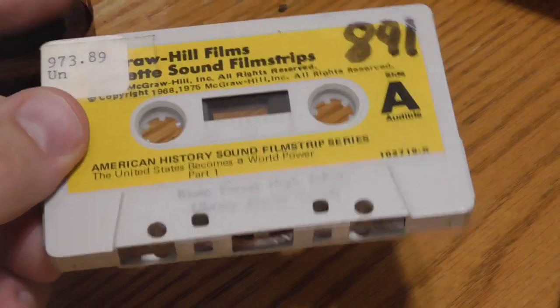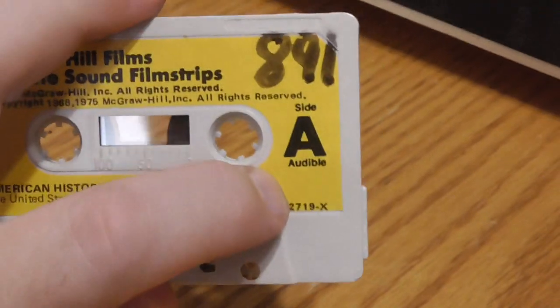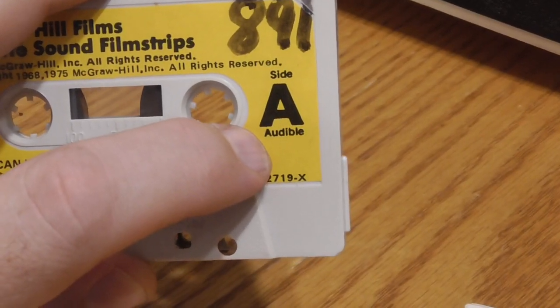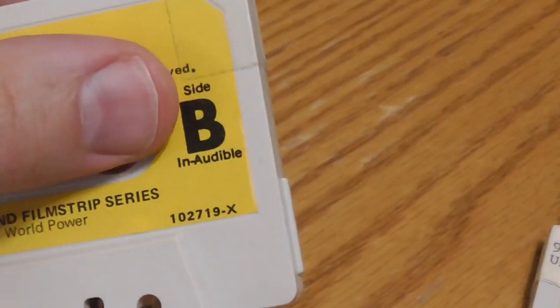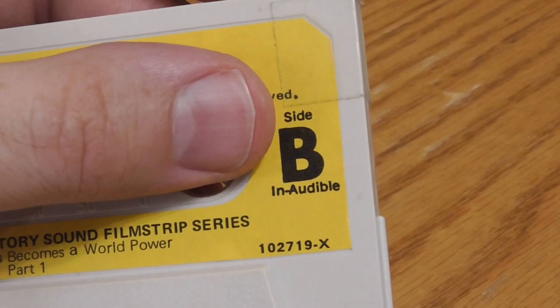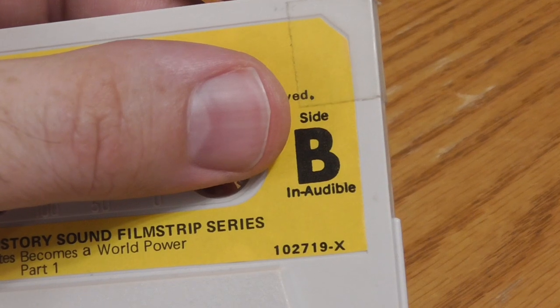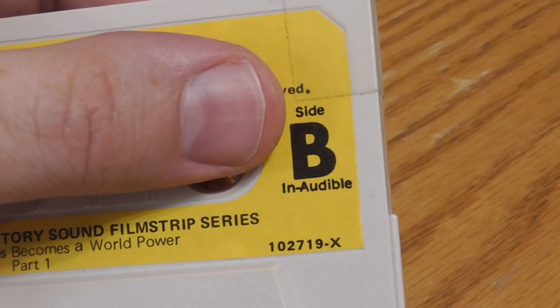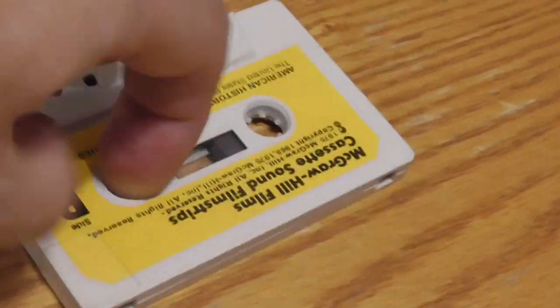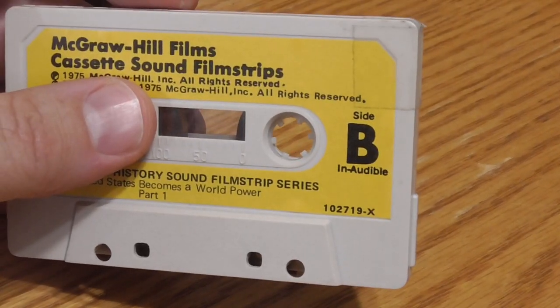The cassettes are standard type 1 cassettes. One side has audible tones that prompt you when to change frames. The other side has the same programming but with what's called inaudible tones — which isn't exactly true. They're 50 hertz tones, which is on the very low end of the human hearing spectrum, and they tell an automatic filmstrip viewer when to change frames. I'm going to be playing side B because this is an automatic filmstrip viewer, and we'll see how this works out.